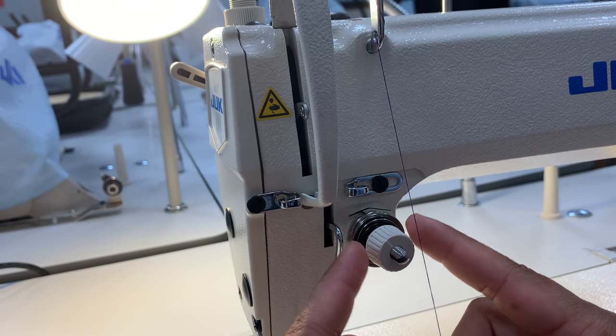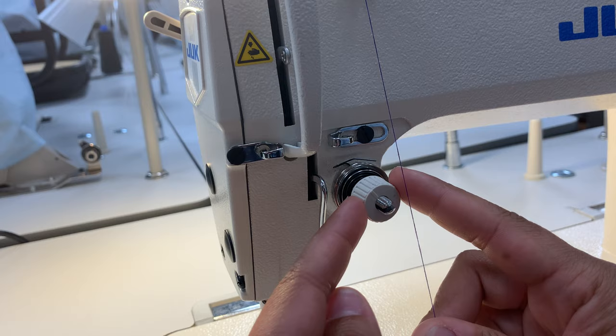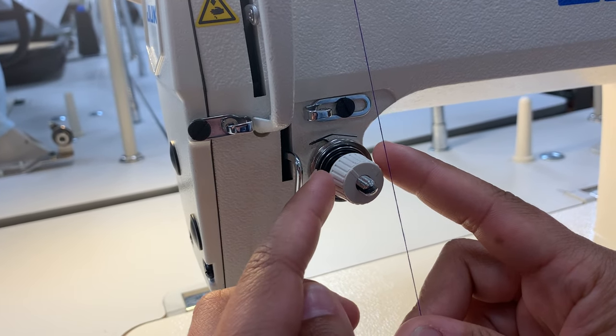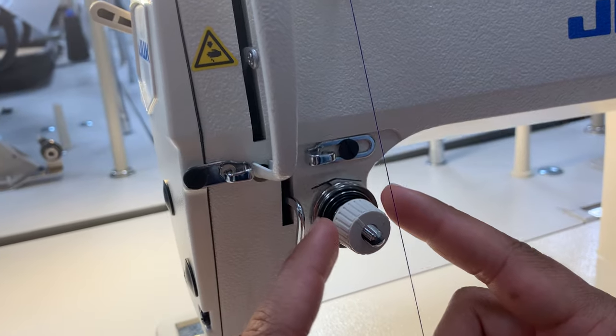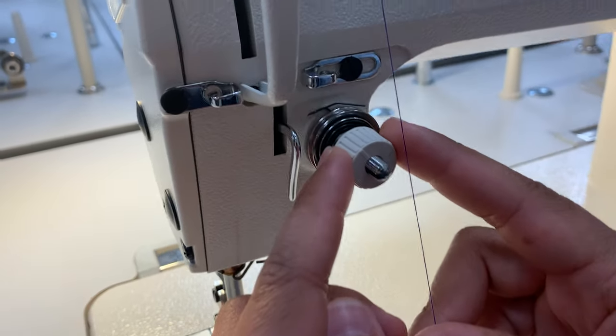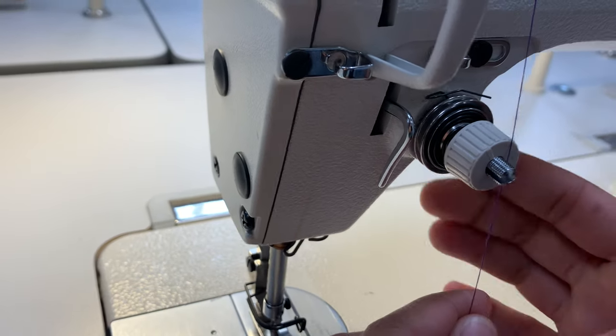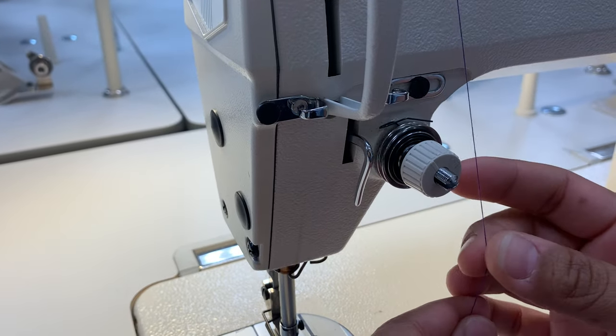Don't adjust this, really. The machines here in this classroom are already set. At home you probably have a pre-setting on your tension. If you're having any tension issues, we'll go into that more in the class, and that's something you may want to email me about and ask specifically about your machine.